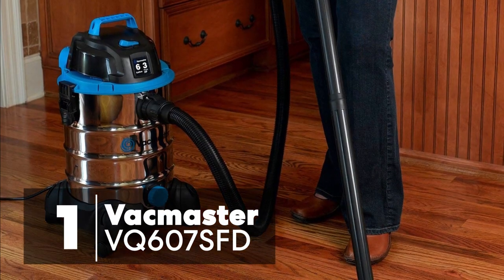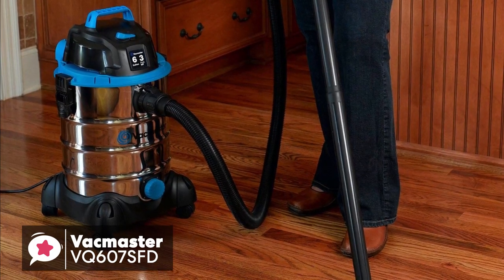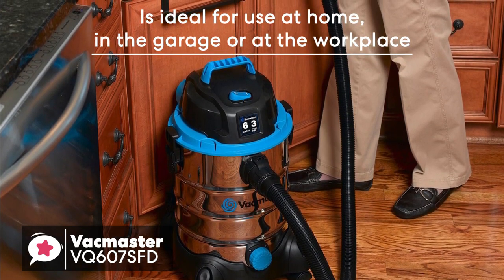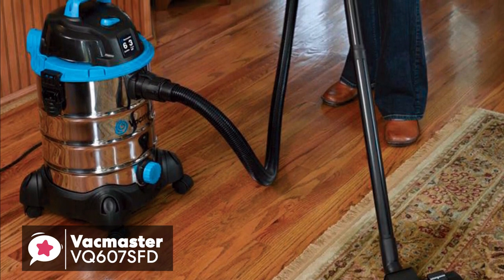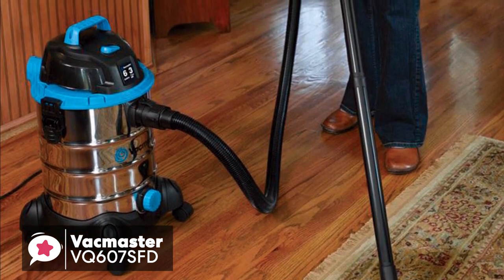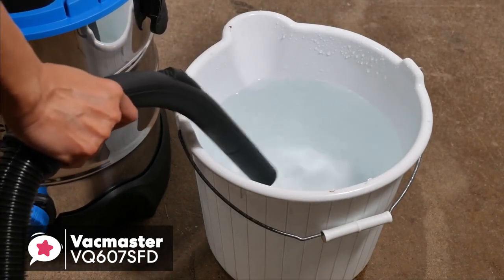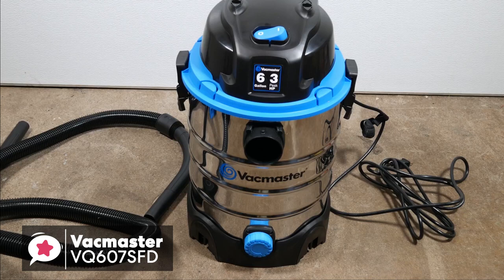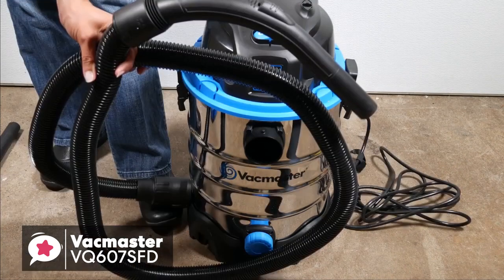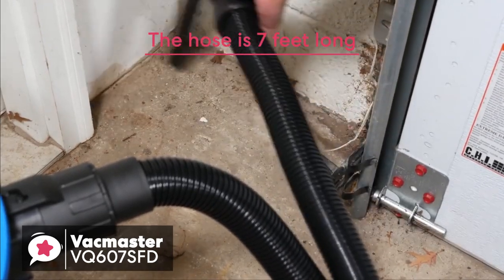At number 1 is the VacMaster VQ607SFD Wet-Dry Vacuum. The VacMaster 6-Gallon Stainless Steel Wet-Dry Vac is ultra-lightweight, powerful, and portable, ideal for use at home, in the garage, or at the workplace. The stainless steel tank offers a more professional look and will stand up to the rugged demands of any cleanup job. It weighs just over 16 pounds and has a robust set of wheels. Even at 3 horsepower, it has more than enough suction for everyday dirt and debris. The 6-gallon drum has a large drain plug on the bottom. The 12-foot power cord wraps up nicely when not in use, and the 7-foot hose is of medium strength and virtually uncrushable.